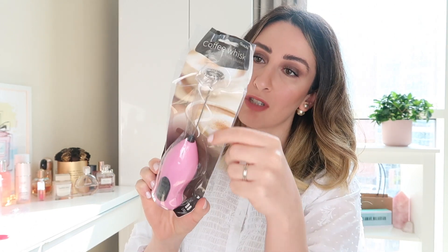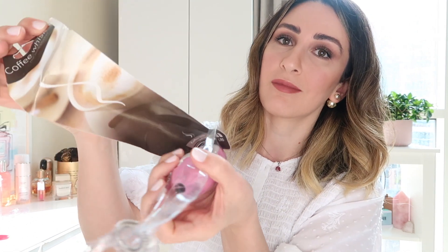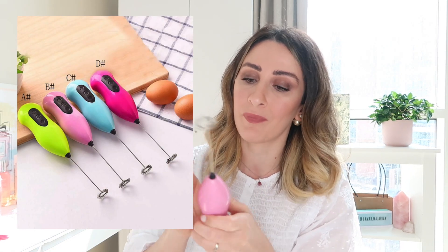Next I got a frothing machine for milk, but look how it arrived. I know it was only about three dollars, but I don't like the quality at all. It's very, very plasticky.